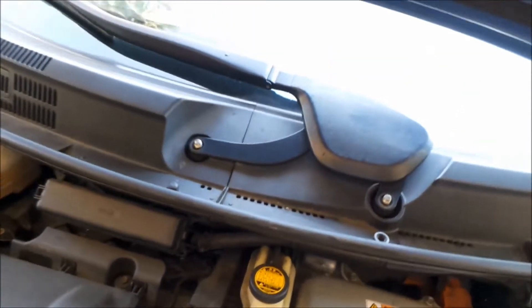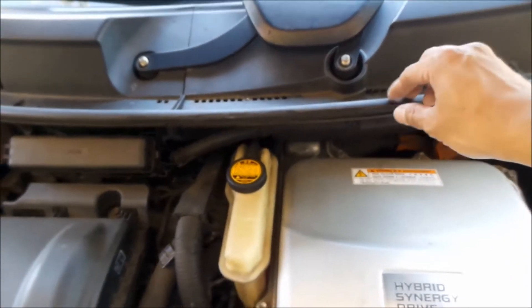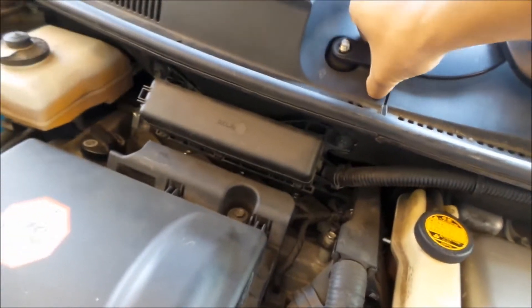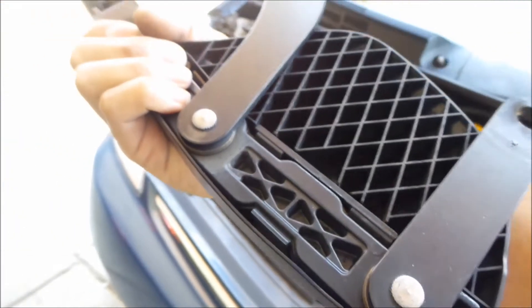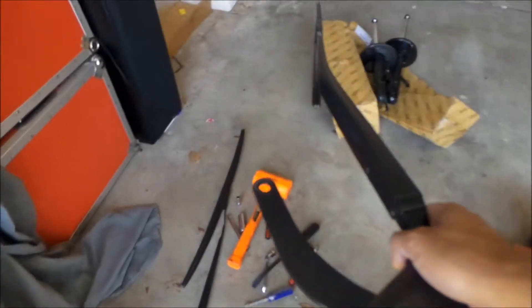You know what? This is probably the first time I've ever moved the cowl on the car. I've done so much work on this car but never done it. So then this should just come right off — and it does. I don't think you need to tape this one because it's got those two things there, so it's easy to put back. Pretty cool.